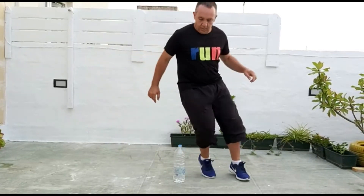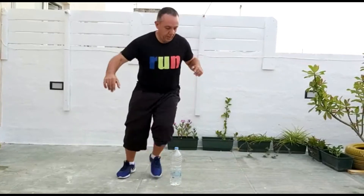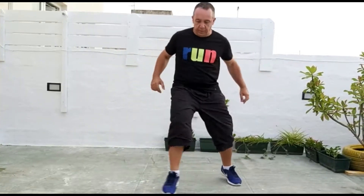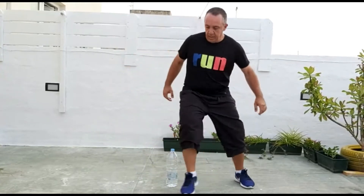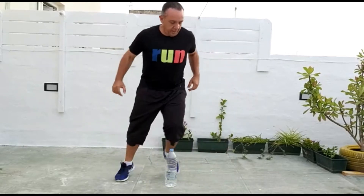Now we are going to go to the other side. 1, 2, 3, 4, 5, 6, 7, 8, 9, 10.